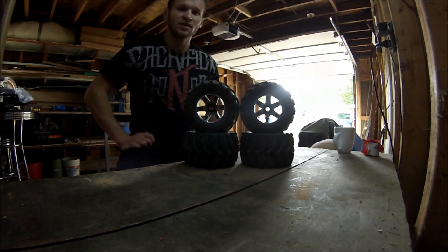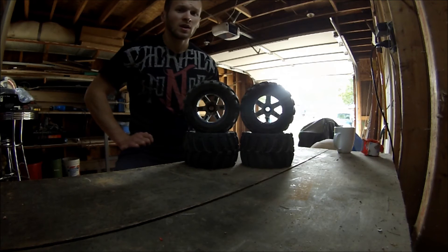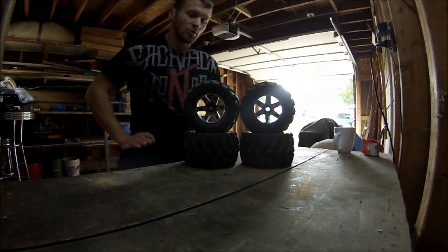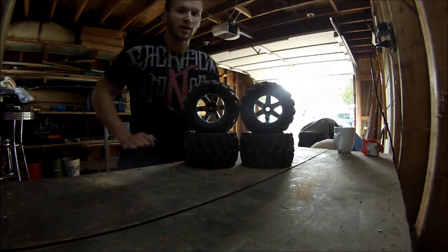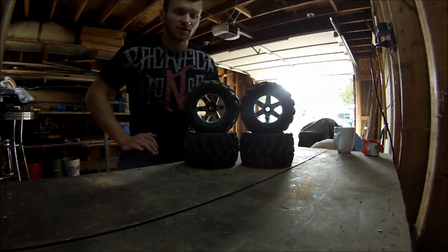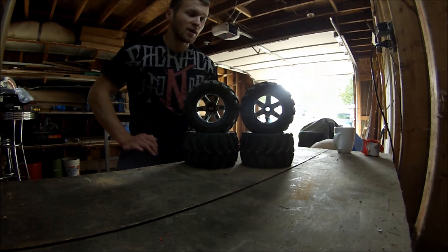These are not for just everyday use, that's for sure. I would definitely say stick to crawling and maybe some light bashing with really low gearing for high torque. Otherwise I only ran them once and that was enough for me to just put them aside for a while. They're definitely not my first choice.